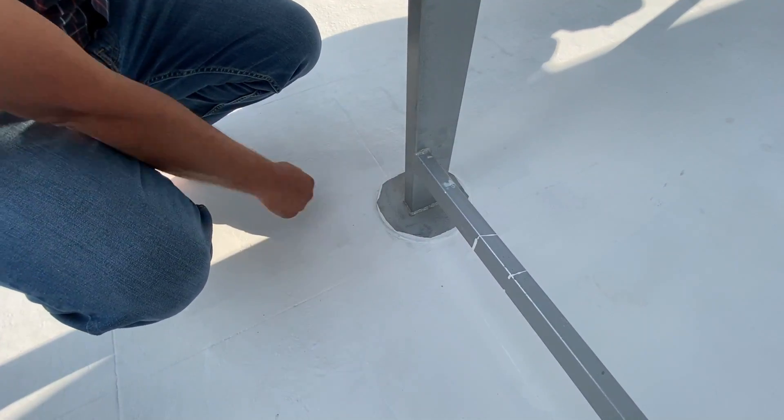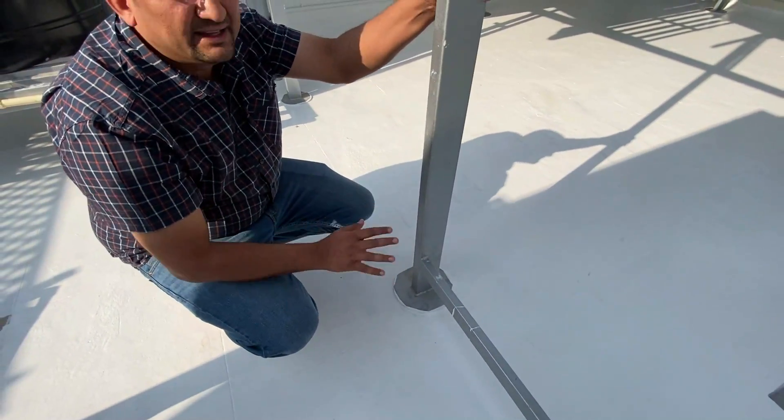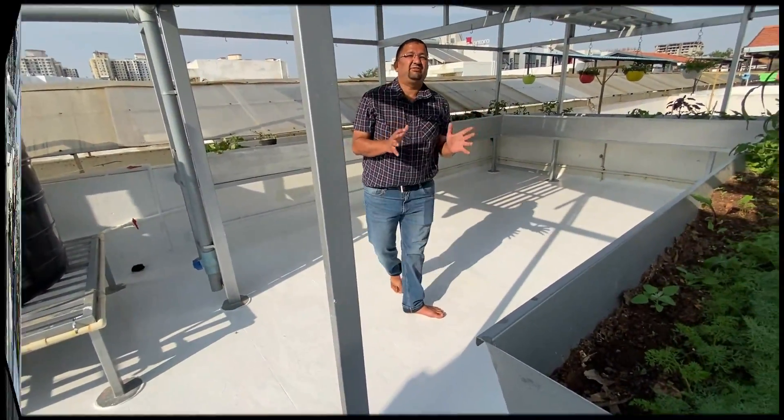This structure is not anchored onto the roof — it is just placed, holding by friction and self-weight. To prevent water from touching the base, we have applied epoxy and white paint, but there is no cutting or drilling. The roof has not been disturbed at all; the entire structure stands by self-weight.